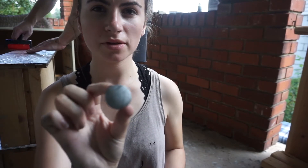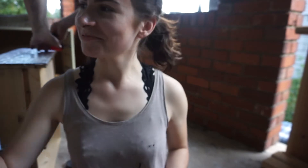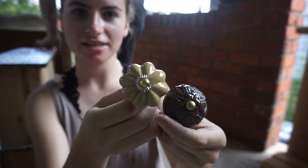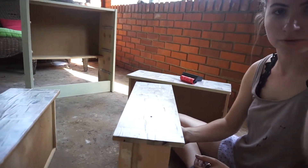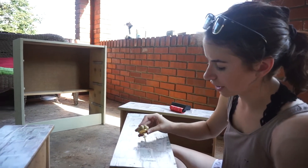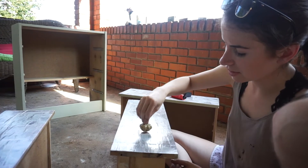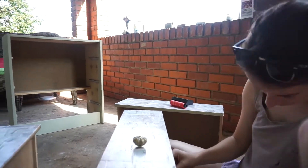Now that we're done with the decoupage and painting, I'm going to replace the knob panels. These are what they looked like before, but now we're replacing them with these pretty new ones. I came up from underneath and poked through to mark where they need to go, then just drop them right in and screw them in.